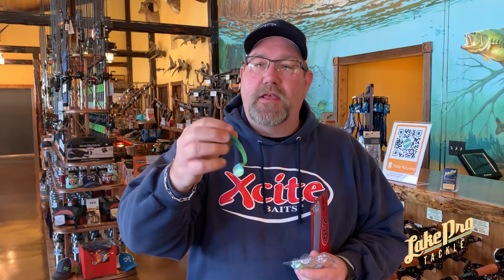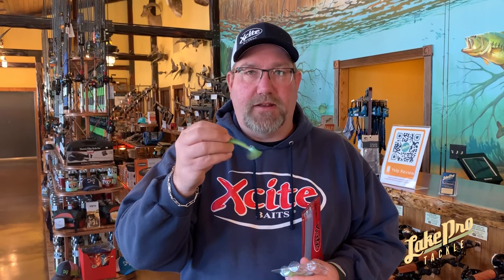It's four inches long, ribs on the top so you can still skin hook it and make it weedless. And it has a little slot in the bottom there and it's poured with no salt. So in the wintertime you'll actually get a little bit more action out of it like this.